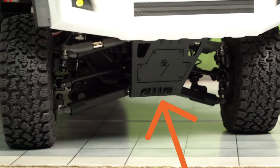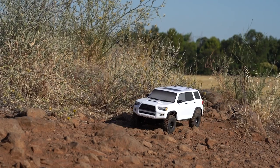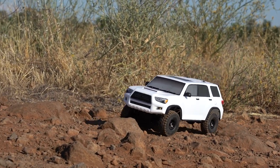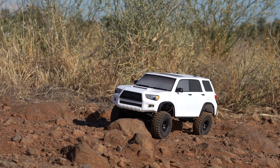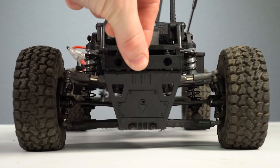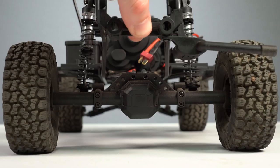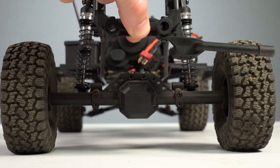The front skid plate on the IFS system looks great and really polishes up the final look, but watch out for it snagging on rocks and trail debris — we had a few instances where it would get caught up on rocks, though that could have happened with a solid axle too. One very cool thing about the independent suspension is that the ride height is adjustable depending on your shock setup. With a solid axle, you can't adjust ride height unless you change to larger diameter tires or use a completely different axle with a smaller pumpkin.